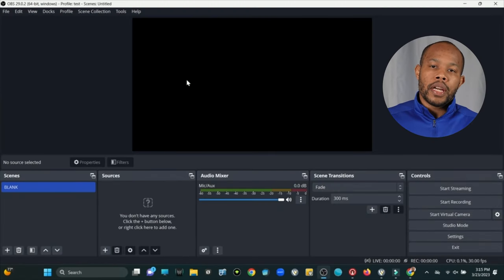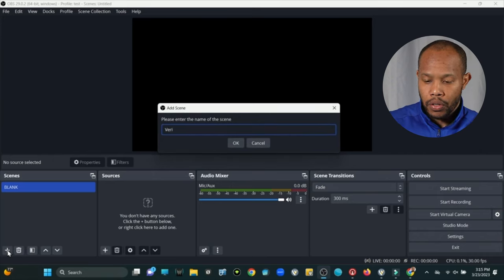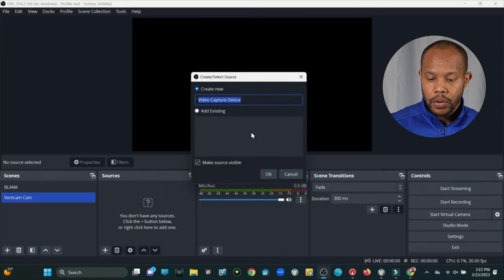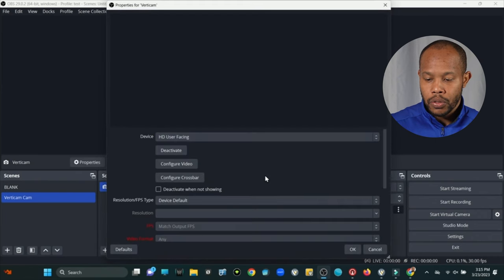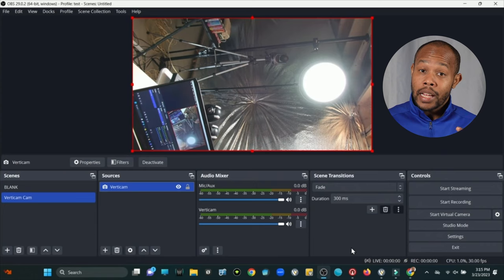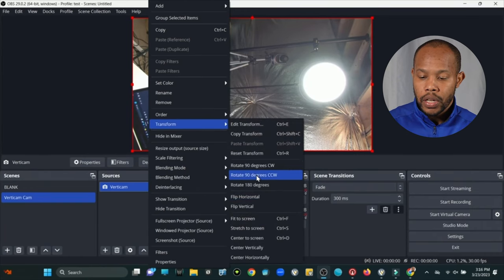We're all set up, and as I mentioned we can actually control this camera using the included remote. Using the left and right functions I can make the camera go in those directions, along with zooming out and zooming in. Let's go into the OBS software and bring this camera in as a camera source. Under my scenes I'll create a brand new scene and we'll call this 'Vertical Cam.' Then under Sources we'll go into Video Capture Device — this is the VertiCam — and we'll select okay.